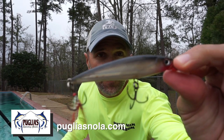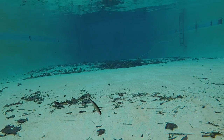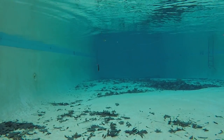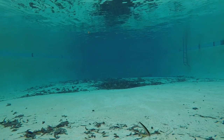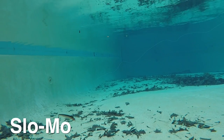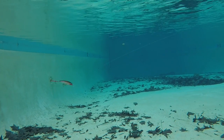Next up is a bait I fish a whole lot — the Rapala X-Rap. Very productive here in South Louisiana. This bait was more erratic than the previous one and it also tended to spring back between twitches. But as you can hear, it's got a lot less sound. And this bait had a good wobble on a straight retrieve.